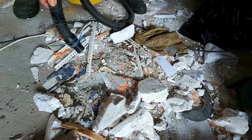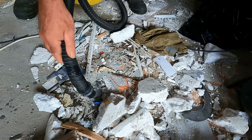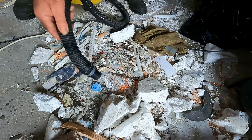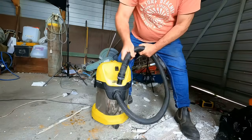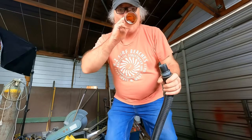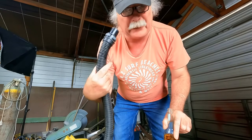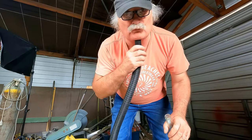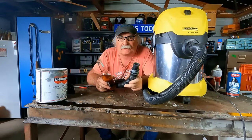It won't suck up the drill bit, that sucks. It gets roughed up pretty quickly. The thing's alright, but it doesn't like sucking up big lumps of stuff. But for 69 bucks, the thing definitely sucks.